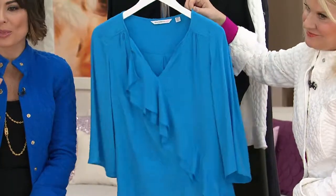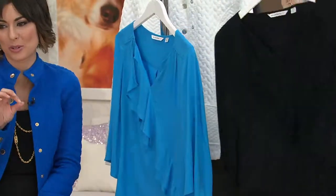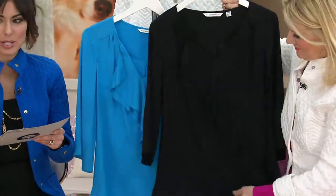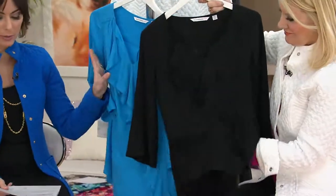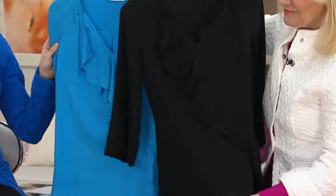Next up is a ruffled front three-quarter sleeve woven top. This one's a clearance price of $47.28. You have two different choices: would you like to be ruffled in black or would you like to be ruffled in Rio blue? Either way, I have them for you in extra extra small through 3X.